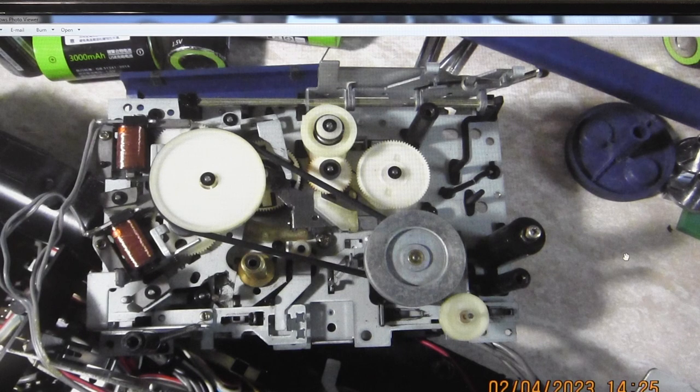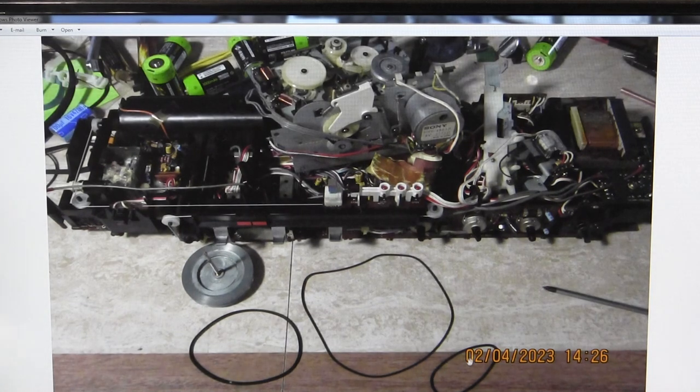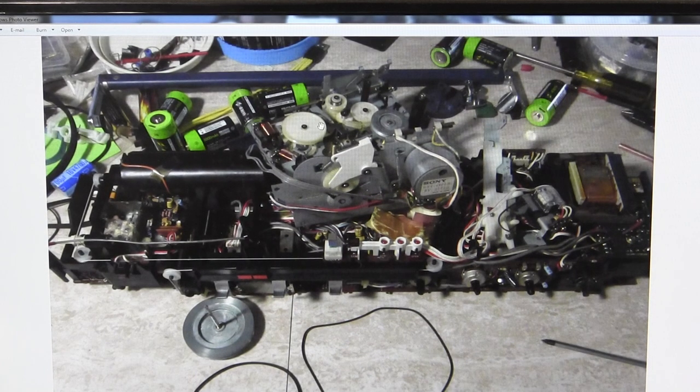Just another view of everything — there are a couple of those solenoids. And here are all three belts removed. This is the belt I think is giving me the issue — this one has been replaced — and that's the belt that drives the big white gear.